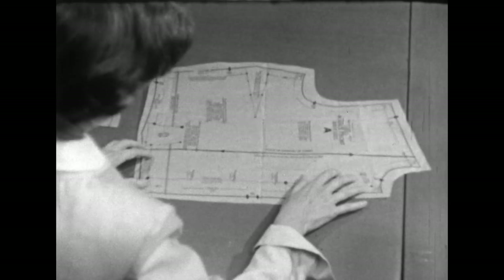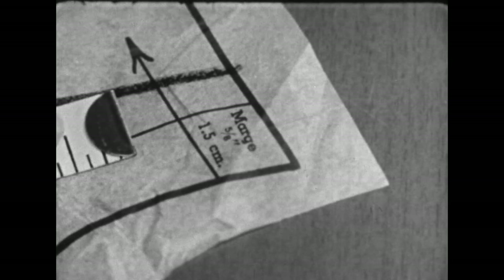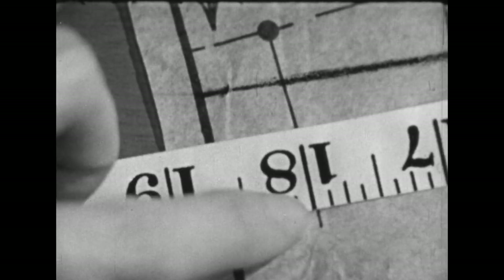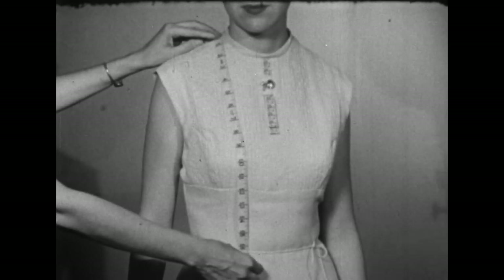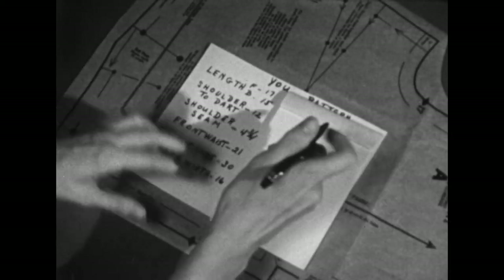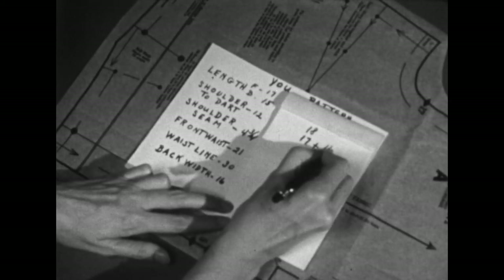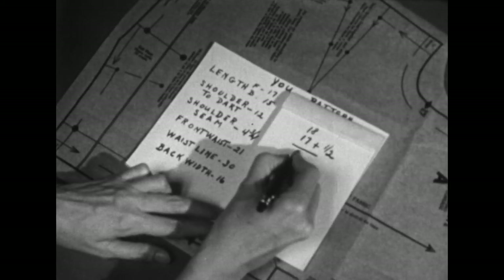We'll start by measuring the front blouse length — from the high point at the neckline at the seamline, down to the seamline at the waist. That's 18 inches. We'll compare this measurement with your body measurement. The pattern measured 18 inches, the body measurement was 17, and this was an actual body measurement, so we need to add at least one half inch for breathing ease. Then we would obviously need to shorten our pattern one half inch.